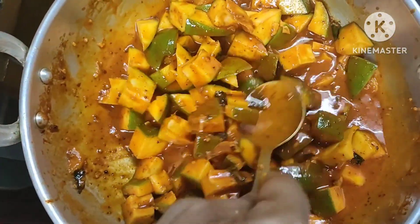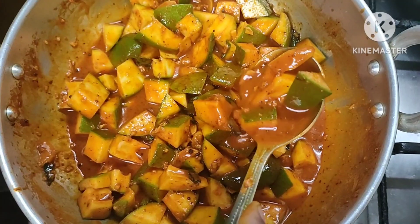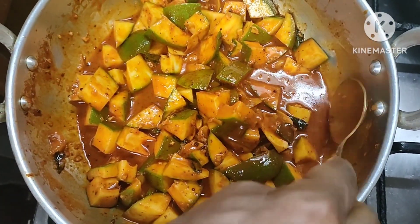Now we have cut the pickle. Now we are going to cut the pickle. We are going to cut the pickle for 2 hours.